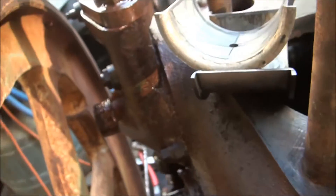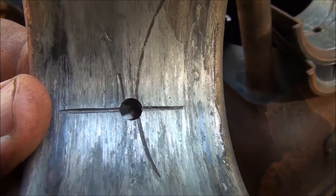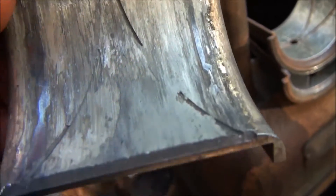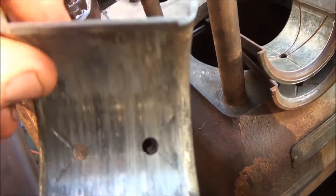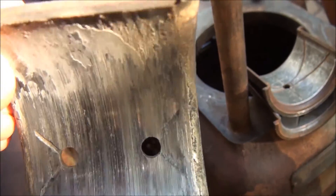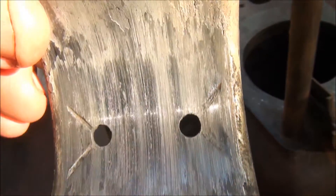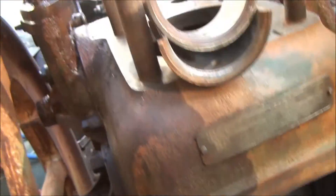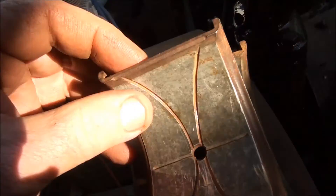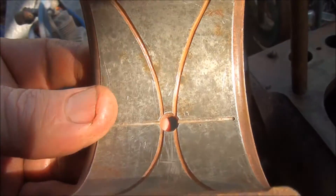Here are the bearings that came off — you can see there's been a problem. The white metal has been dragged around, it's been picking up and is completely smeared out. I'd say that was an oil problem with the engine at some stage — probably the oil level ran too low for the dipper to pick the oil up and throw it to the bearing. Luckily it's only damaged the bearings and hasn't affected the crankshaft journal.